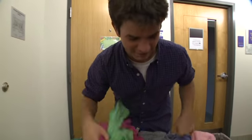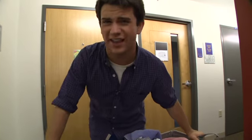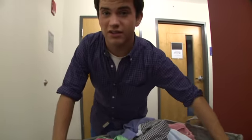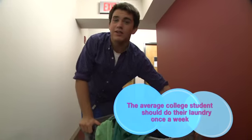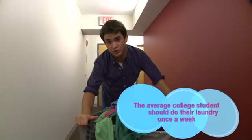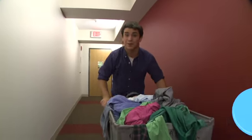Oh dang! I need to do some laundry today. Now laundry's not the highlight of my week, but when you start getting grimy, you know it's time. My residence hall just got new washers and dryers that are supposed to be quicker, easier, cleaner, and greener. Let's hope they work.